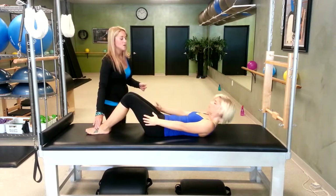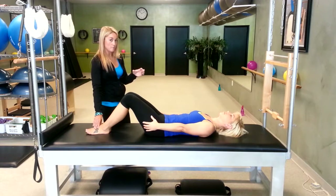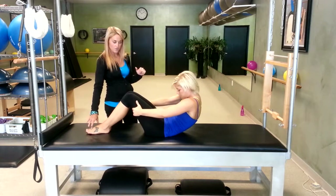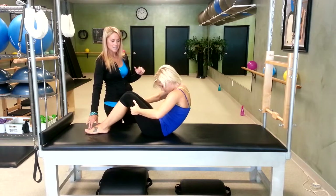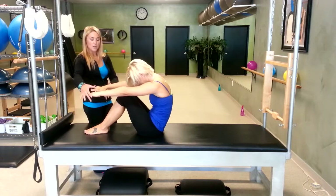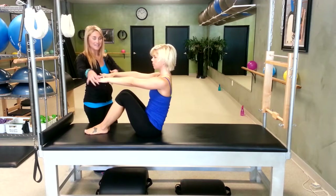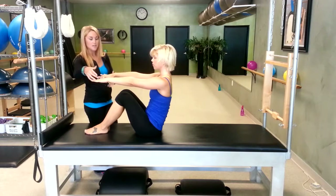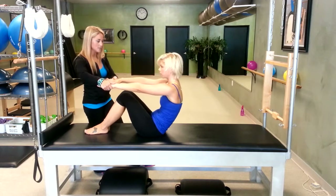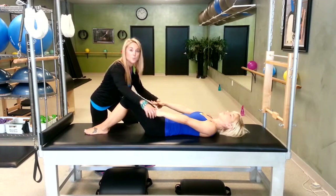Now let's add a variation — take a full eight count to come up. A lot of times we skip over that really hard part in the middle. Head comes up first on one, two, three, four, slow it down, five, six, seven, eight. Perfect. Now arms reach out in front of you, restack your spine sitting up nice and tall. Look at all that great length you get — it's so good to get space between your vertebrae. Creating that two-way stretch, she's going to drag me down from her stomach as I try to pull the opposite way. Roll it back. There's your two-way stretch.